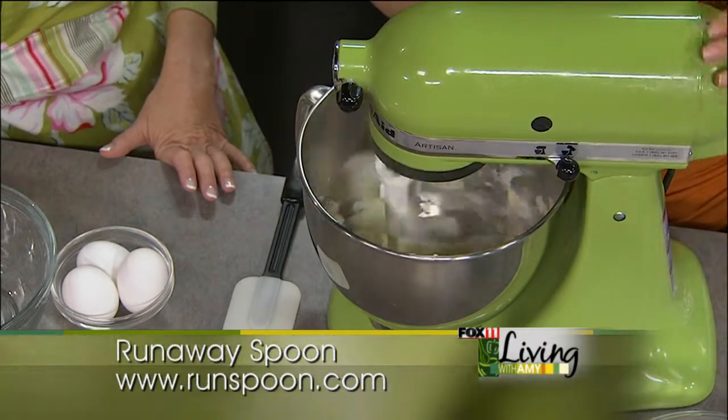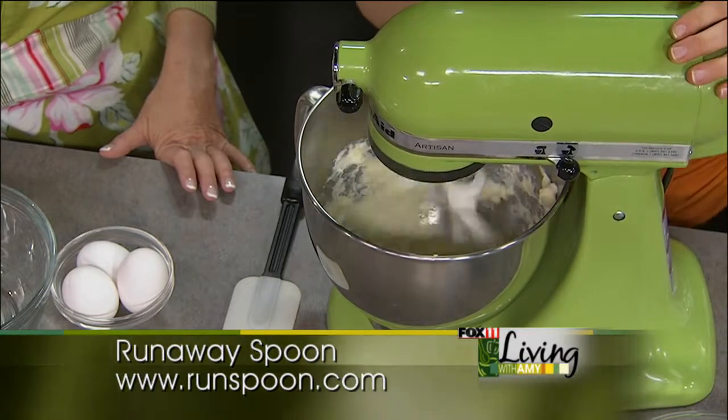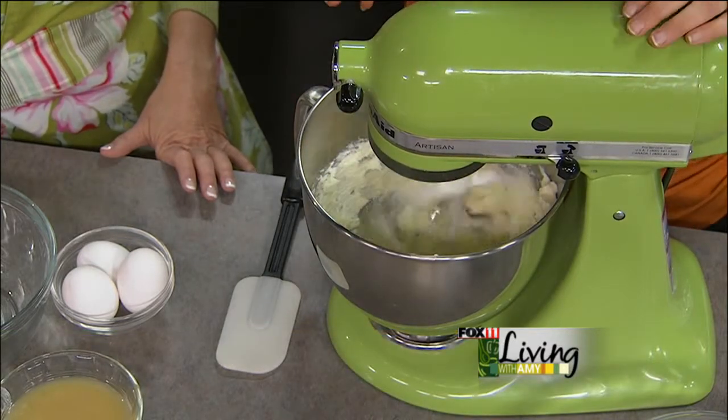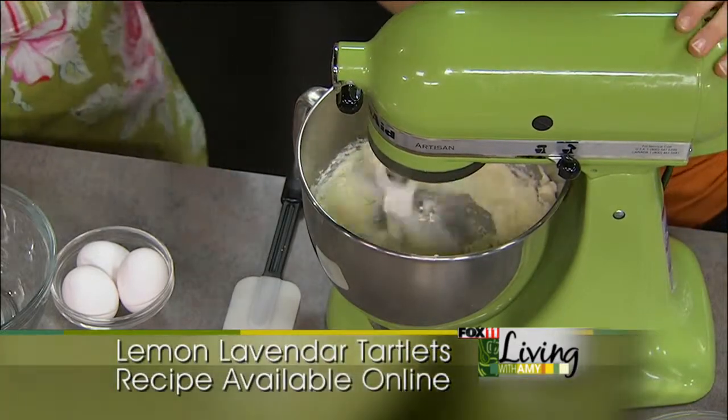I'm going to cream that together, and then we have a couple cups of flour here as well. It's a very simple recipe. It looks like it's going to make a lot of dough, though. You can cut the recipe in half if you want, or I always just make the full batch and freeze what I don't use so it's ready to go for next time.